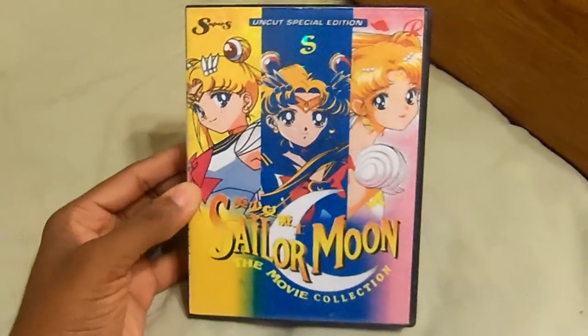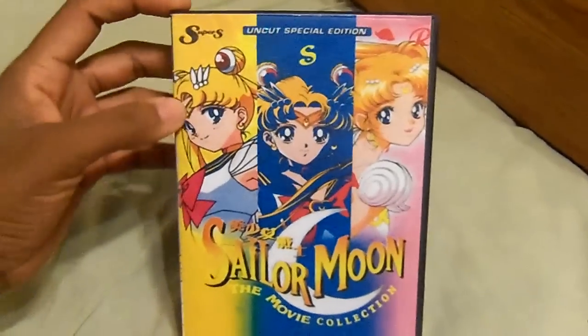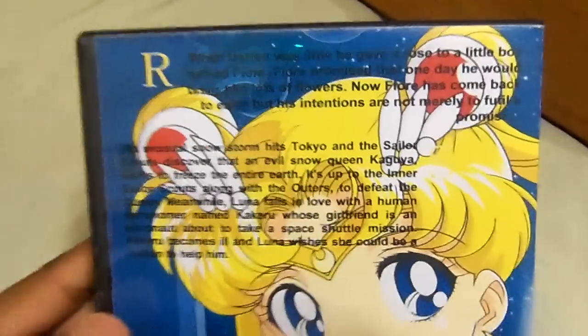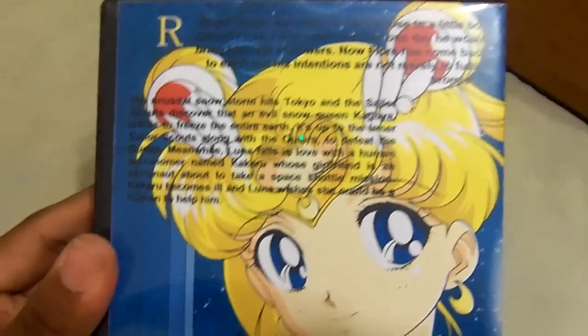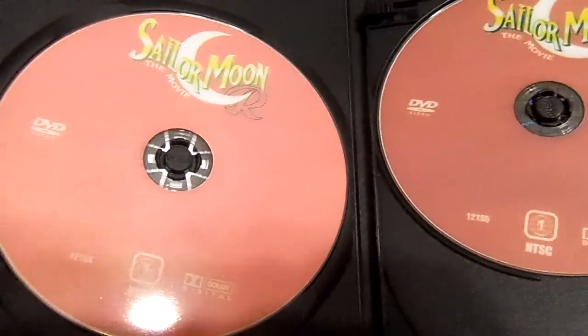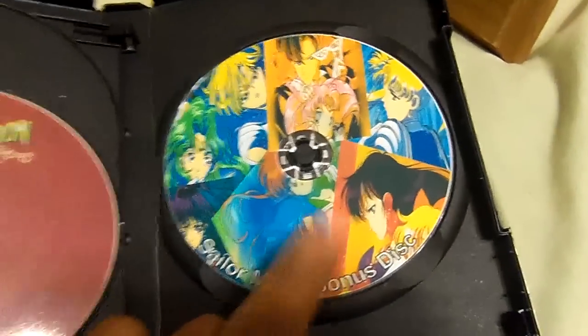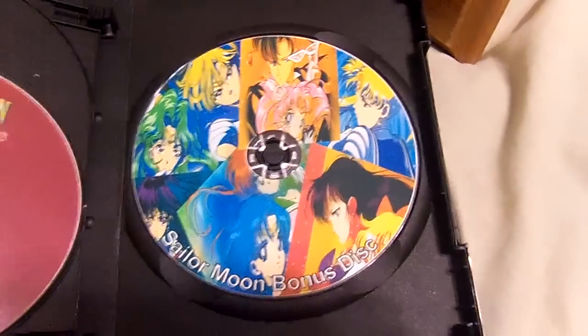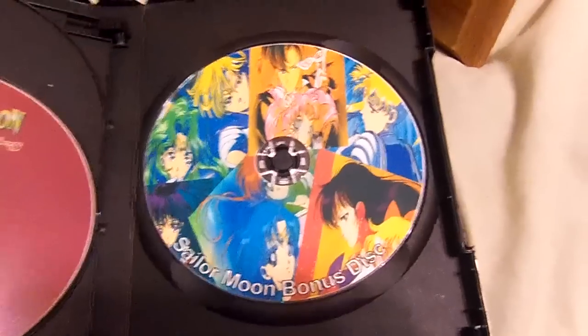And the movies — yes! This is three Sailor Moon movie DVDs. Here's the spine and the back. It includes Disc 1, Disc 2, Sailor Moon R, Sailor Moon S, Sailor Moon SuperS, and there's also a bonus disc you can put into a computer that contains coloring pages, soundtracks, and more.